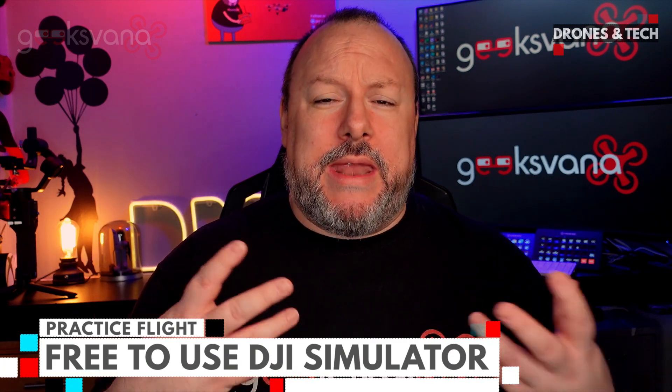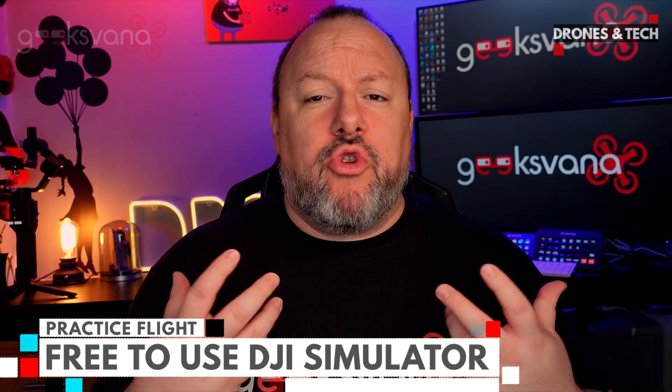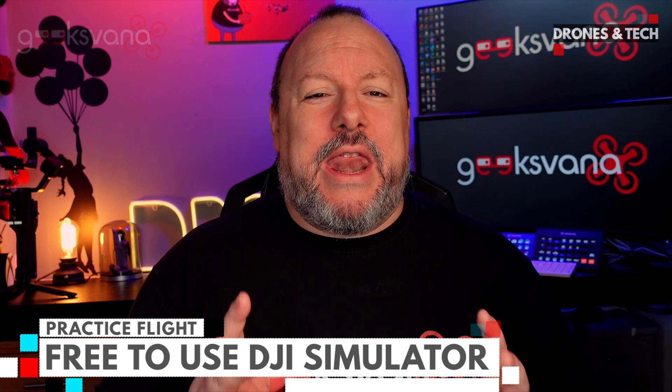Since the release of the first DJI Mavic Mini, then the Air 2, and now the Mini 2, there have been a lot of new flyers entering into the camera drone hobby. I thought it would be a good reminder to show you the DJI Flight Simulator and talk through how to get it, install it, and have some fun. It can help those who haven't flown much, or keep your skills and muscle memory up during the winter months.